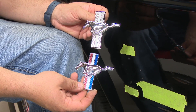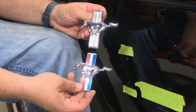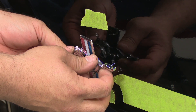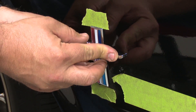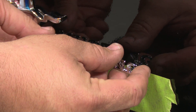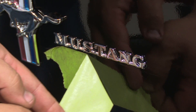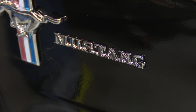I should mention here, the emblems are side-specific — you want to make sure the horse is obviously facing forward when you put it on. You can see the huge difference between our original, which at one time was red, white, and blue, and our new Scott Drake emblem. We're simply going to line up the holes and press it on. Amazing the difference just a couple of emblems make.